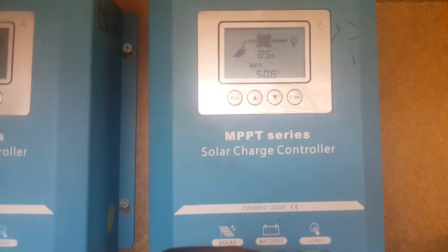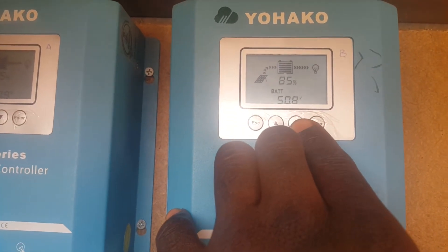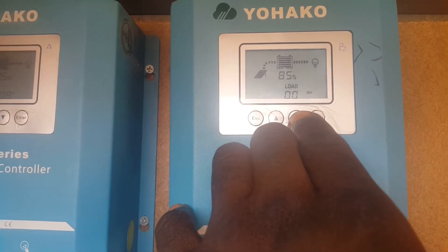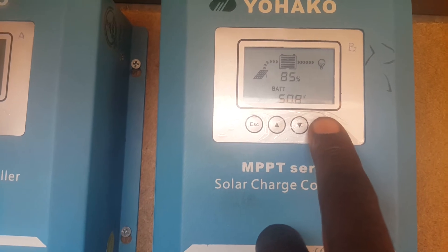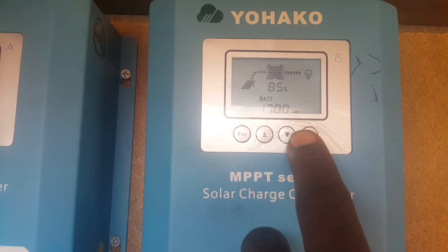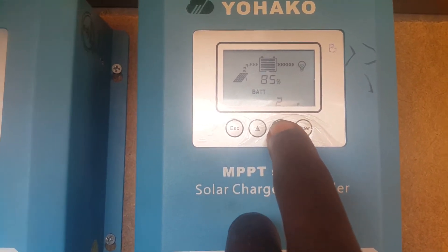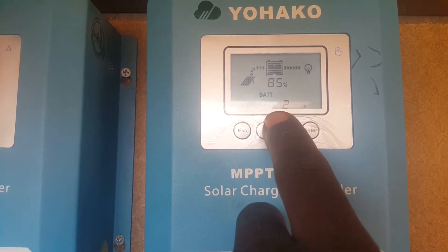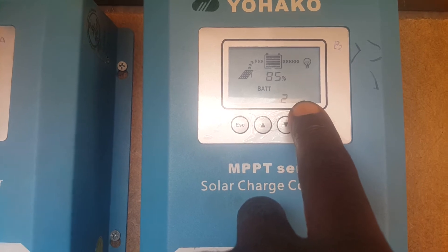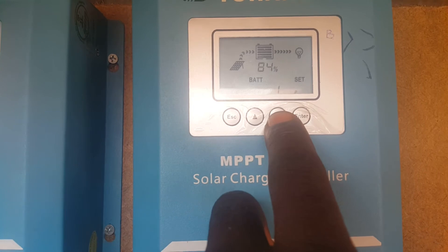Thirdly is the charge procedure. You use the same interface — click on charge procedure, click enter using the battery interface, click enter again, then navigate to find the charge procedure setting. You will see a 'P' value — this is the charge procedure. In the manual you are referred to either 2P or 1P, and you can vary this setting.